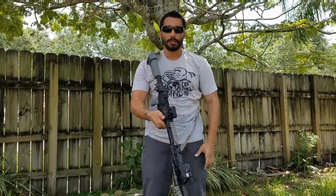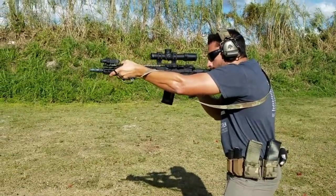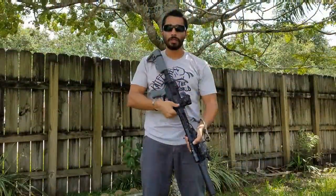Work mode is for anything I need to use my gun for — two hands, fighting, high porting, whatever you need to do, sucking it in to get around corners — all those different things you do with a rifle where you need the mobility for it. You have that when you put it in work mode.